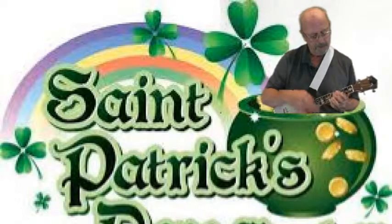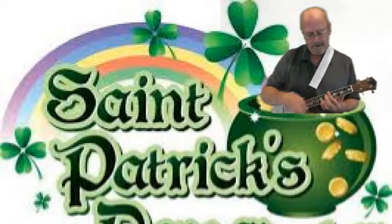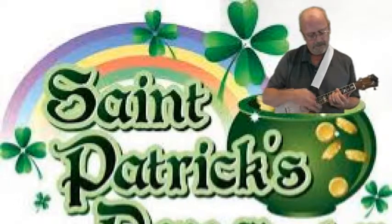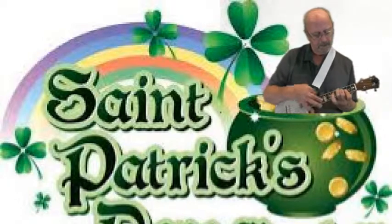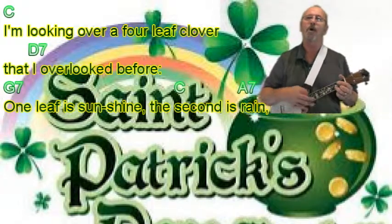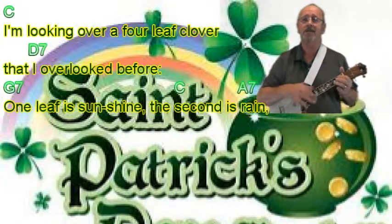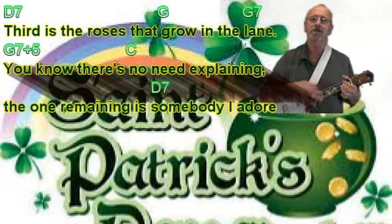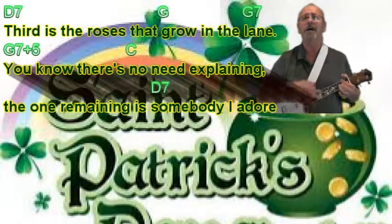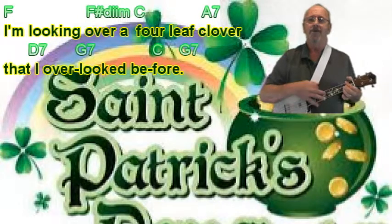I'm looking over the four-leaf clover that I've overlooked before. One leaf is sunshine, the second is rain, third is the roses growing in the rain. I know there's no need explaining. The one remaining is somebody I adore. I'm looking over the four-leaf clover that I've overlooked before.